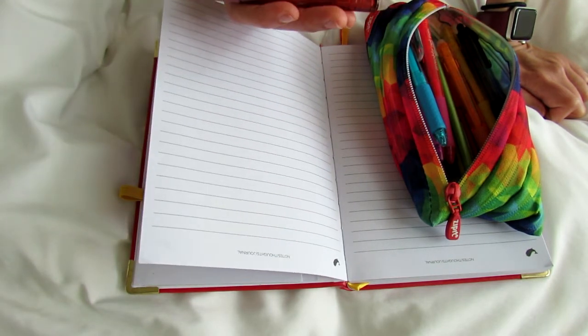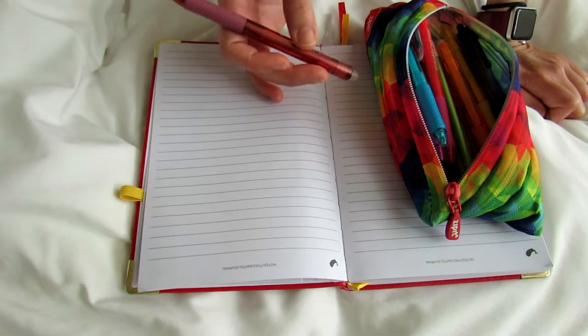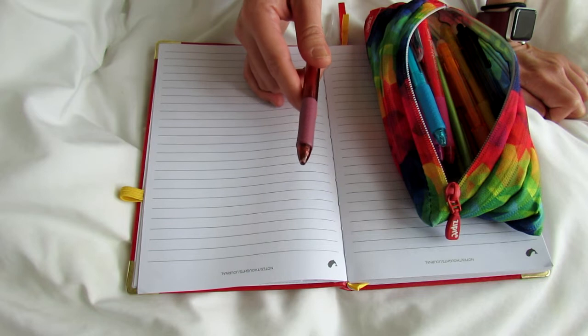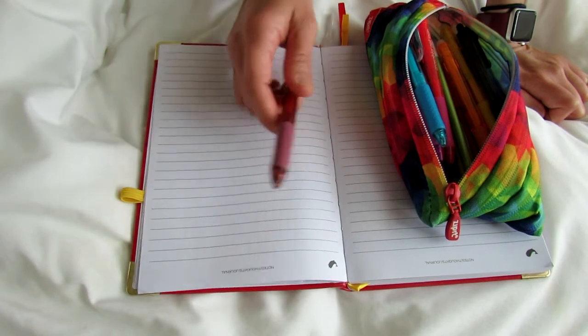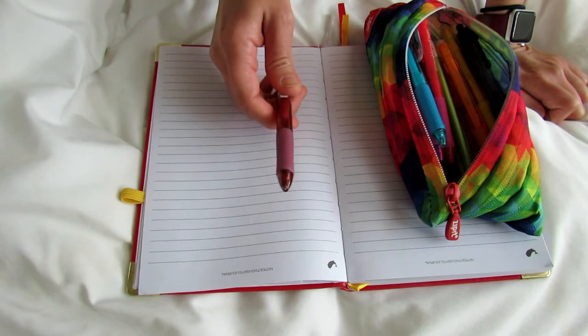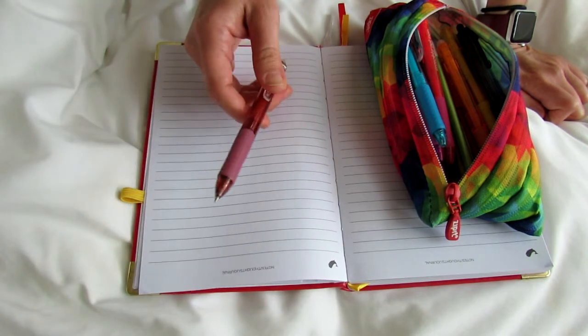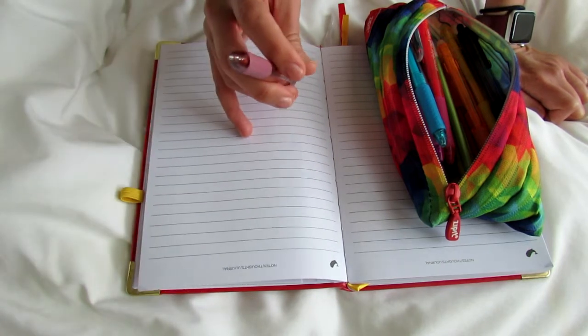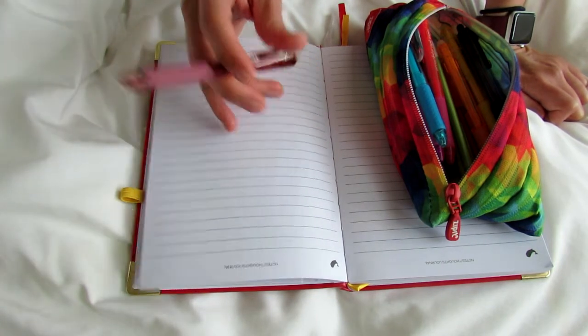So I just Googled them and there are a million options now — so many erasable pens, it's really kind of exciting. I found some well-rated ones on Amazon that were quite affordable. I'll link to them below. There are some made by bigger name brands, and this one is more of an off-brand, but the price was really good and the ratings were good.